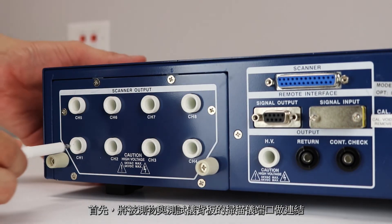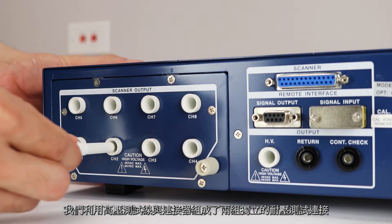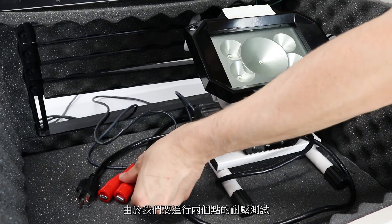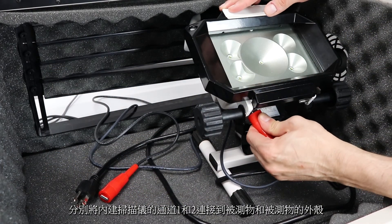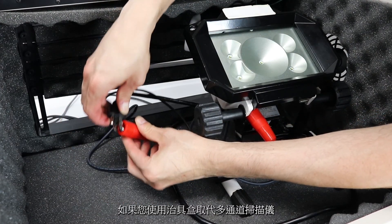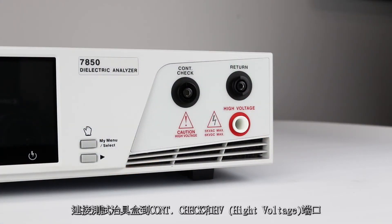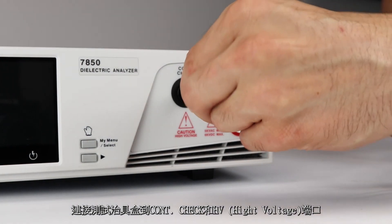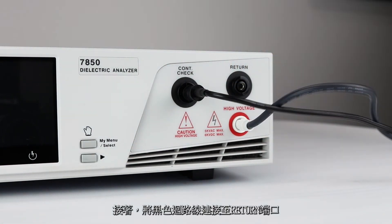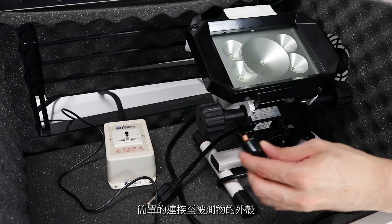First, connect the DUT to the rear port scanner terminals. We've made up two separate high voltage connectors from the supplied high voltage wire and high voltage connectors. Since we're testing two points, we're going to connect channels one and two on the built-in scanner to the DUT and the DUT chassis, respectively. If you're using the universal style adapter box instead of the scanner channels, connect the adapter box to the continuity check and the HV terminals. Then connect the black lead to the return terminal, and connect the return lead to the chassis of the DUT.